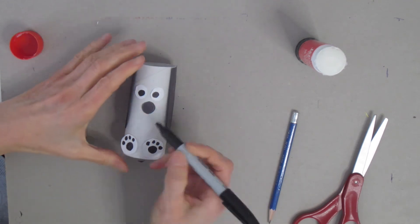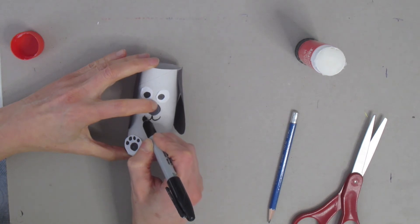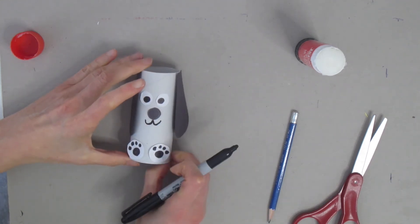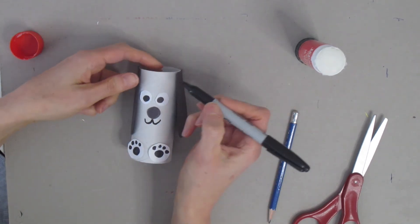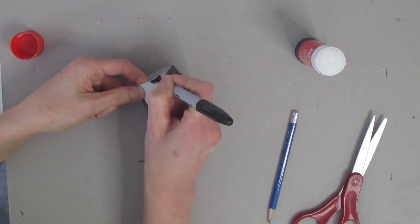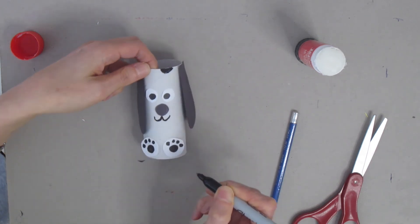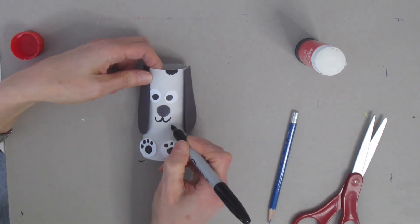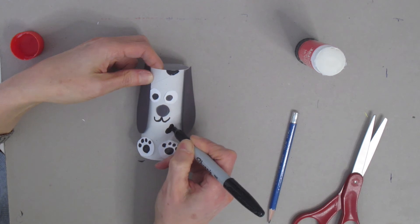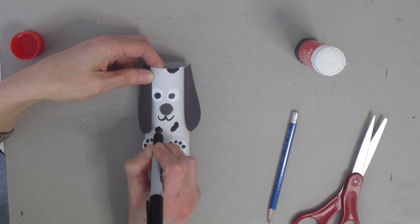Now I'm going to take my black marker and right underneath the nose put a little mouth — just a small curve to the left and a small curve to the right. I'm also going to use the black marker to add some spots to my dog. I'll randomly put spots on: a little filled-in shape at the top, and a random blob spot that's not quite a circle down below, making sure I color it in.